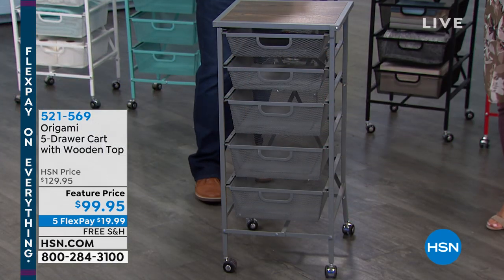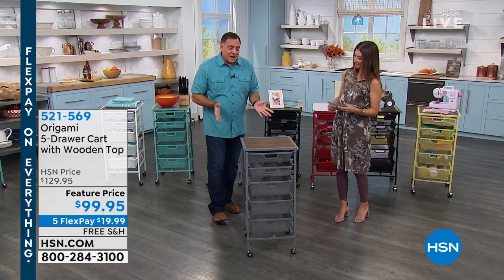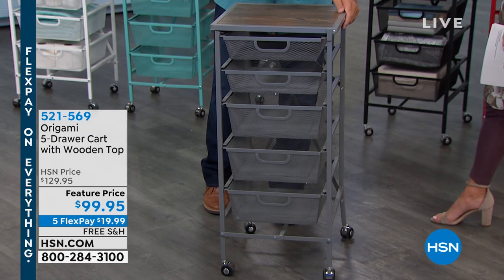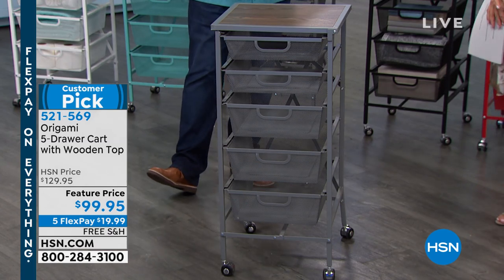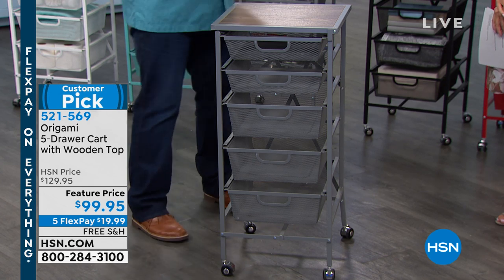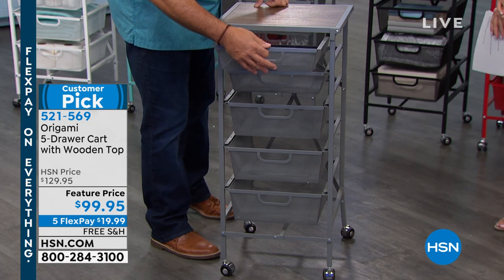It's easy to assemble yourself because it's practically no assembly required. This is Origami — we expect that from them. And of course the other thing we expect is powder-coated steel and real wood top, so you've got all that going on. This is our five-drawer cart with five drawers, all powder-coated steel wire drawers, so you get water flow and air flow through all of them.